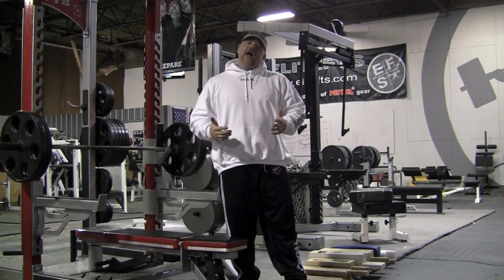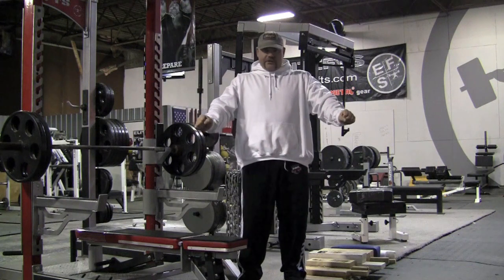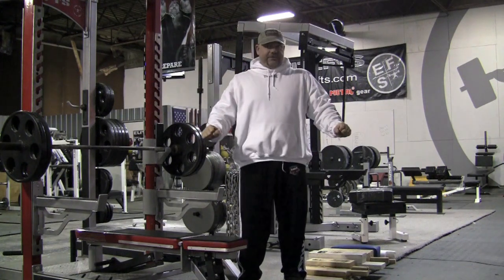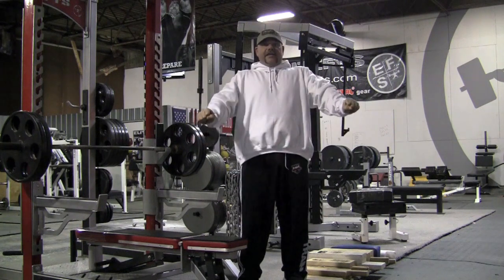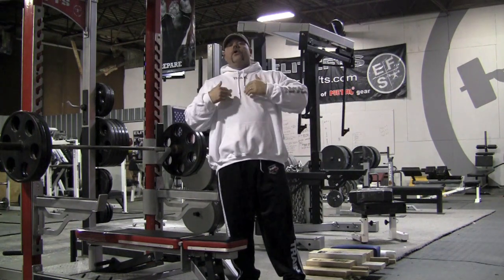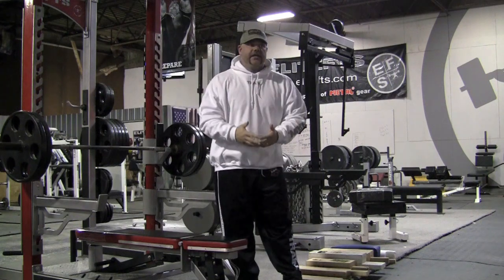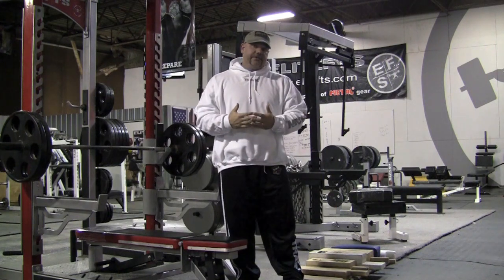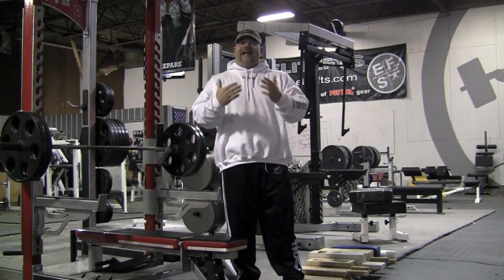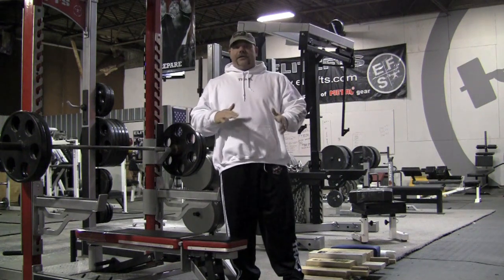If it's a soft touch on the board, that means you're going to bring the bar down under control, barely be able to hear the touch, and then press back off. That's going to be used more for teaching control of the bench press, control of using a bench shirt — for technique is what that would really be used for.